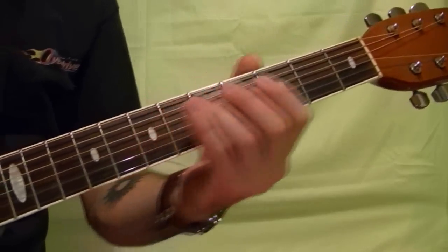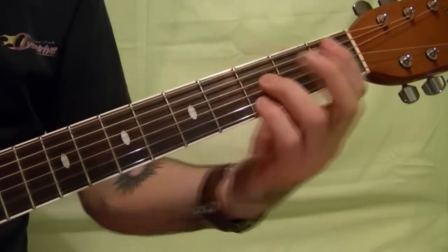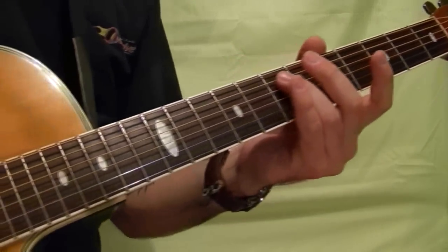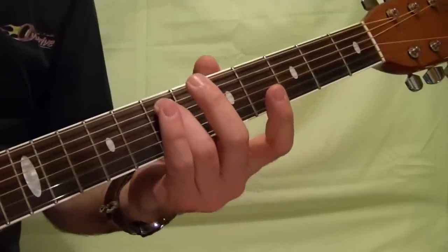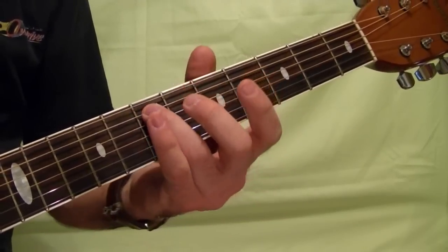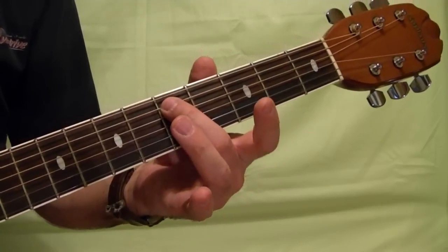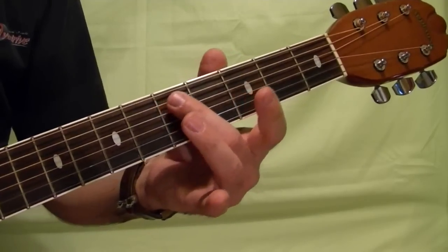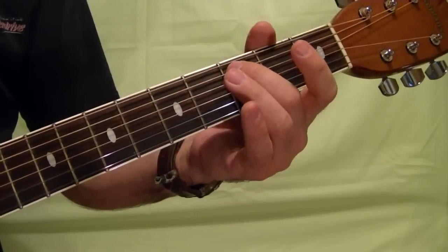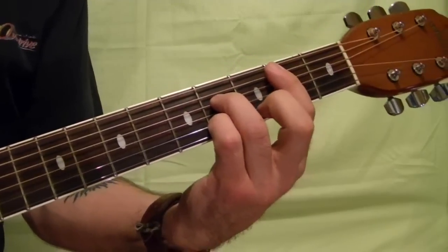Here's the next riff. You play the bottom two strings and start on the fifth string seventh fret, play twice, then the fifth fret, fourth fret, third fret, and a b7 at the second fret position.